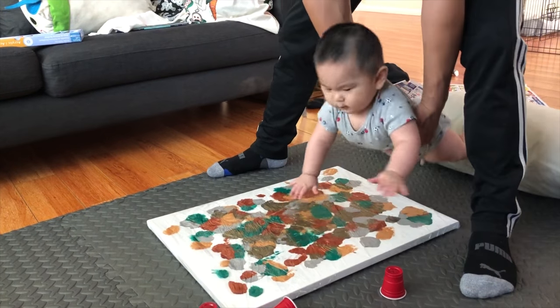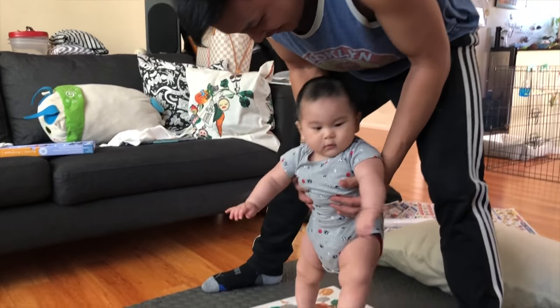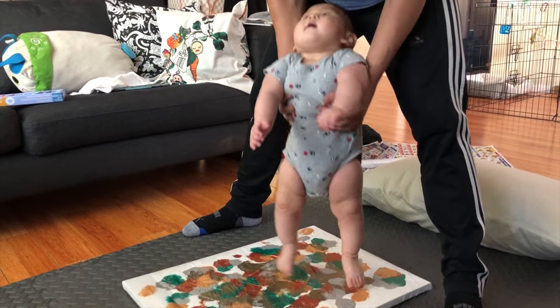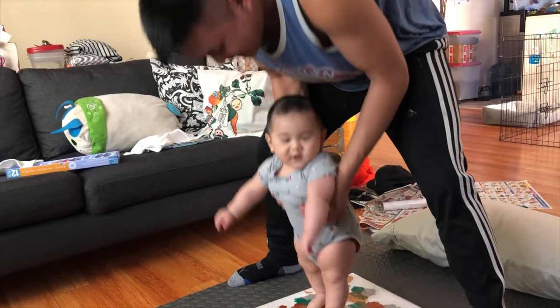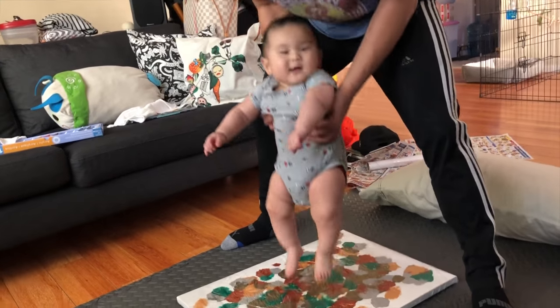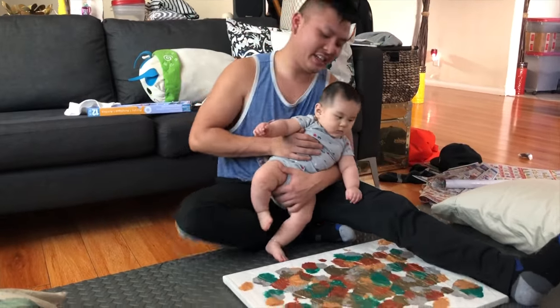It's a workout for both of you guys. He's going to be like, 'Daddy, can we paint more?' This is so fun. Dancing, dancing — oh, you're jumping! Jump, jump, jump. Look at this! Yay. Good job. Daddy's tired.